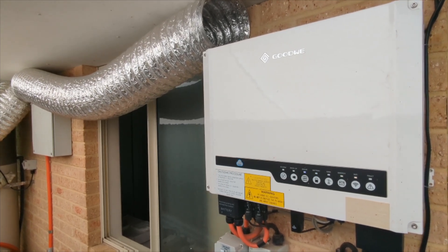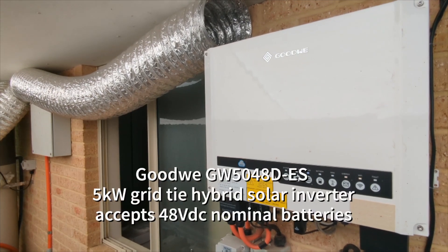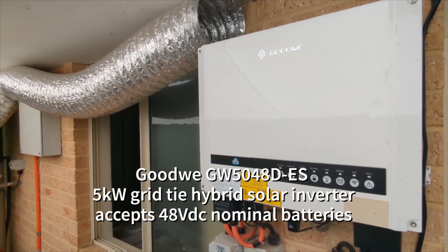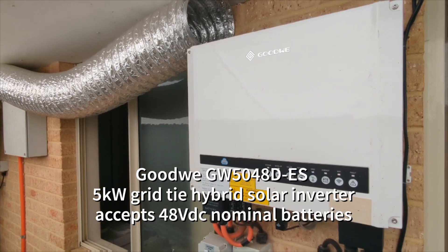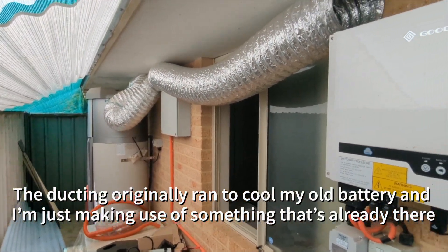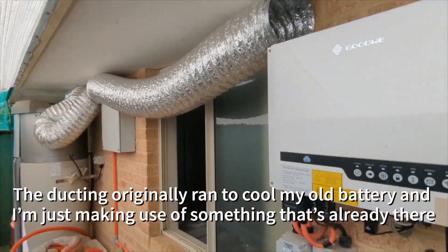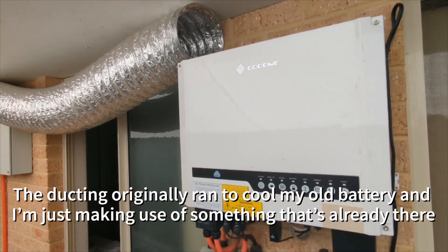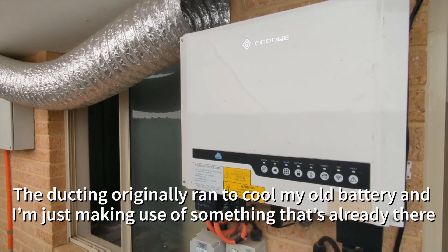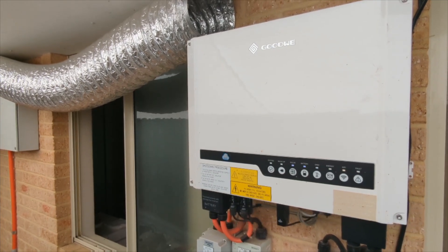Here's the hybrid solar inverter that I'm using — a Goodwe ES5048. I've got a bit of duct coming off my heat pump hot water system just to blow some cold air on it, because I figured if I'm going to be creating cold air I might as well cool off my solar inverter. The internal temps can get pretty hot, especially when we've been having a lot of 45-degree days lately, so a chance to cool it off is always a good thing.